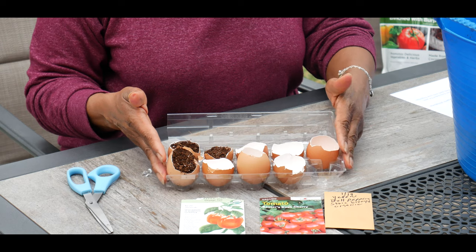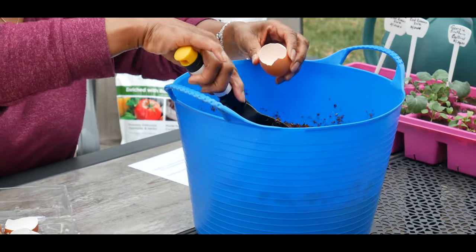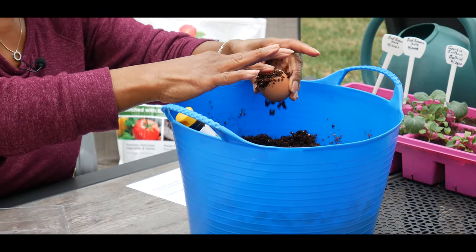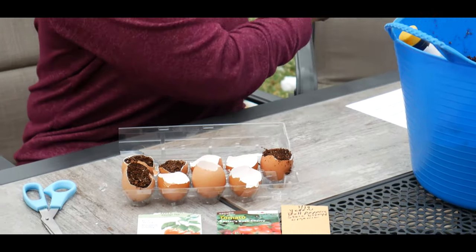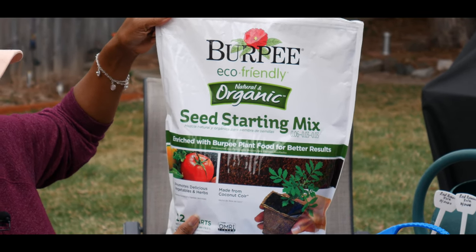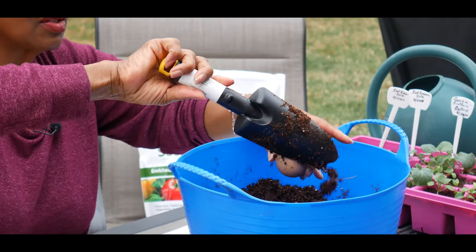Keep in mind eggshells will decompose eventually. Now what you want to do is just put your soil inside the eggshell, just like this — kind of press down a little. What I'm using is an organic seed starting mix. I'm not really particular on the brand, just as long as it's organic seed starting mix. I'm going to continue filling these eggshells up with the seed starting mix.